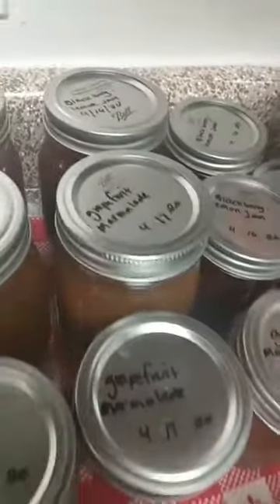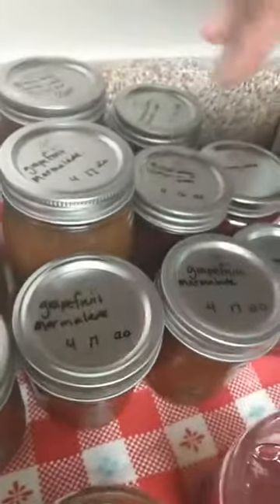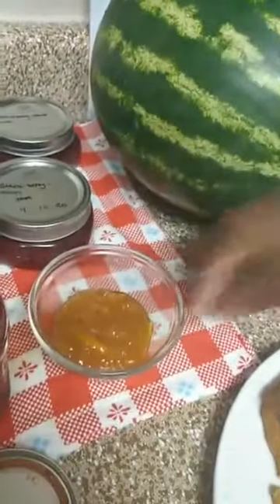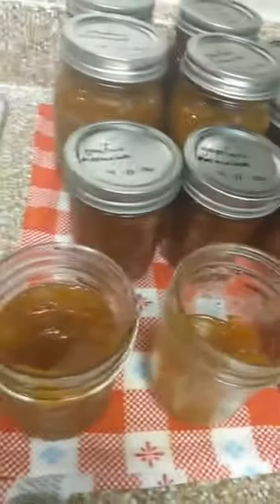So far, if you look here to the back, we've got our blackberry lemon jam, we've got some grapefruit marmalade that we've made, and then most recently we've also made a peach jam as well. So that's what we have — our newest flavors for you guys today.